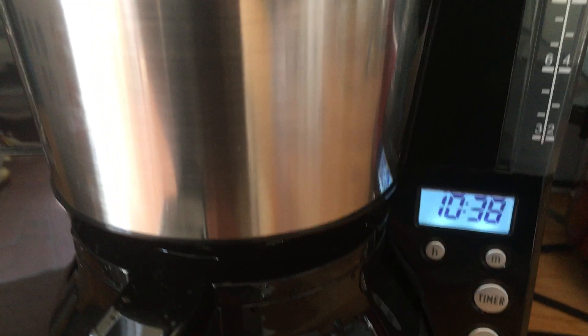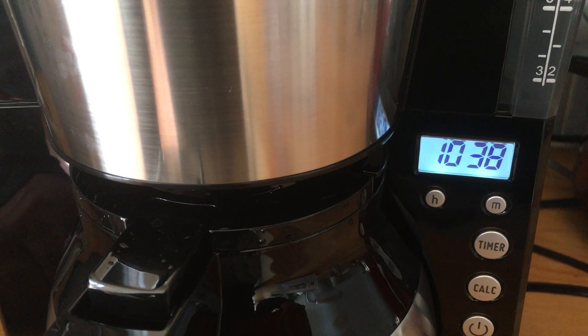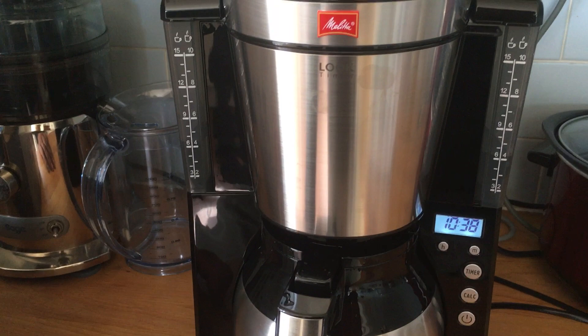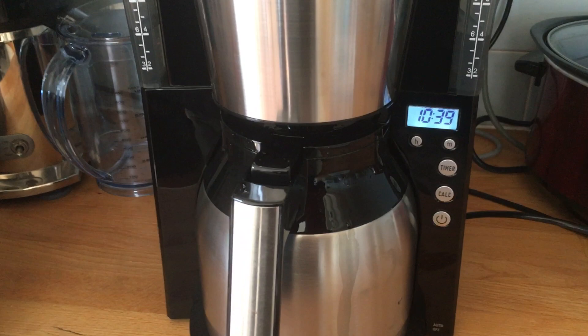If you happen to unplug it, it doesn't take long to set it up again — no fiddling about. It's also got cleaning options; if you need to decalcify the unit in a hard water area, there's an option for that, though I haven't used it yet as I've only had it fairly recently. There's also the power on/off button and that's it — really easy to use. I wish I'd bought one of these ages ago, it takes a lot of hassle out especially when you're in a hurry and want really good coffee.